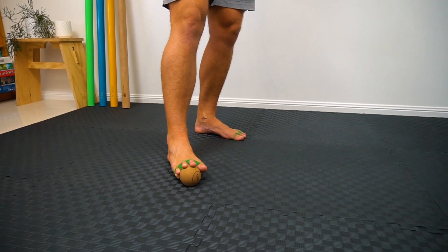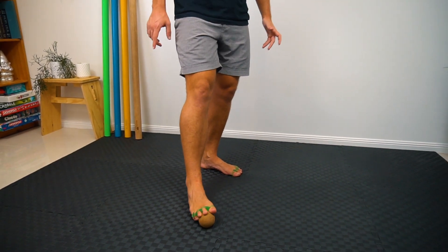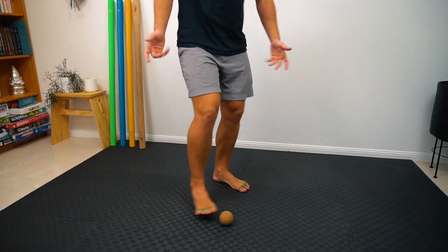It is a little bit of a challenge to maintain control of the ball. You might find that it starts to do a bit of that — and that is part of the challenge.